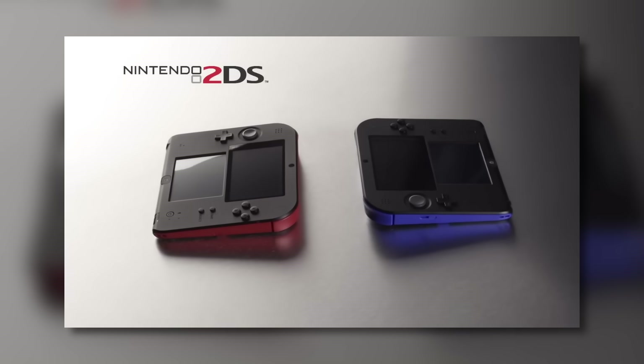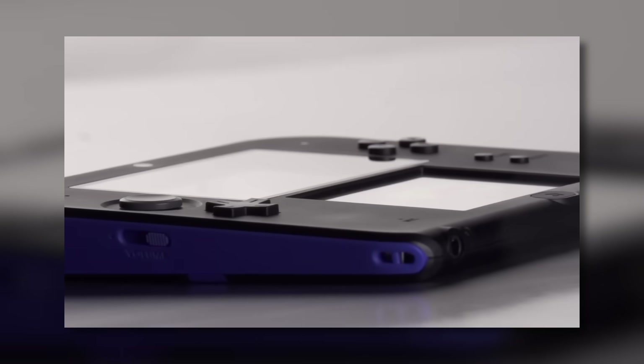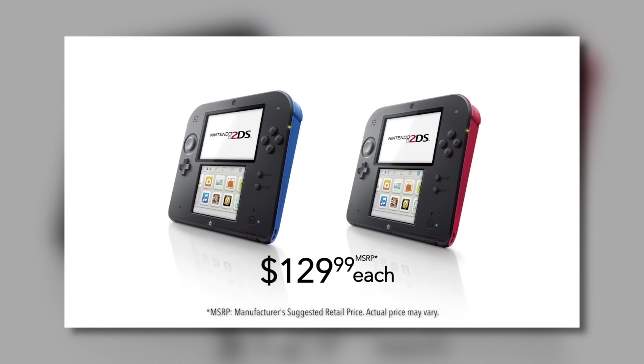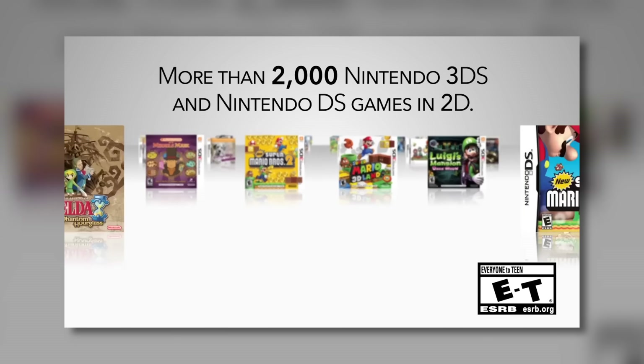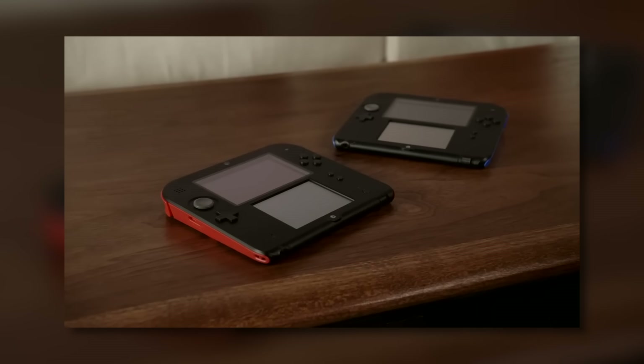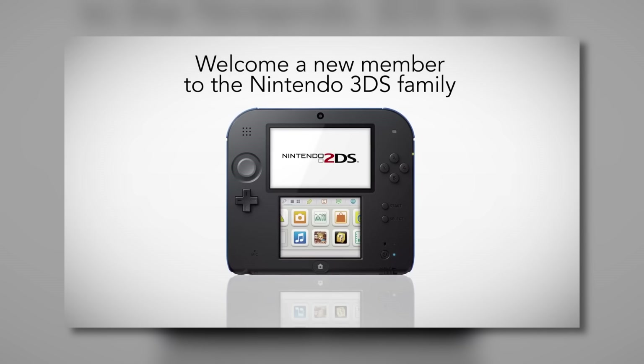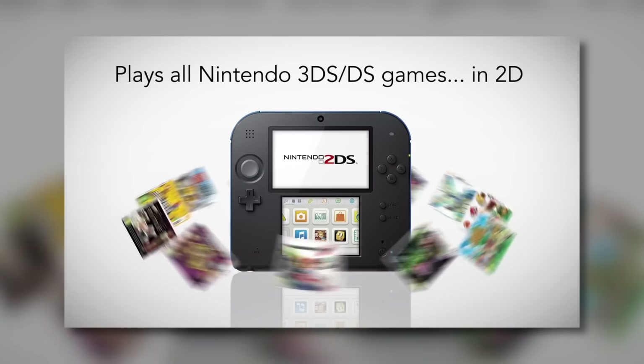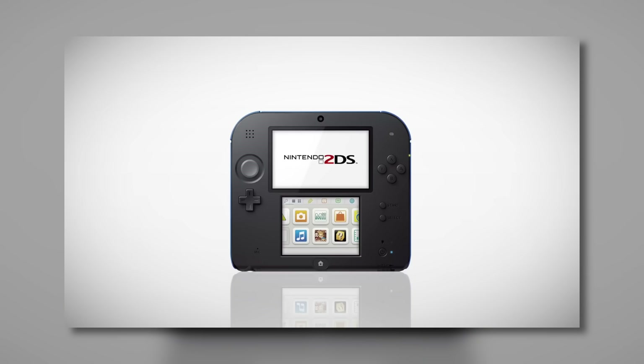The entire point of the 2DS was: hey, let's have a cheap, affordable 3DS on the market — something to just kind of get you in the door, just a way to play 3DS games. It had an incredibly unique design overall, which may appeal to you or may not. But overall, I think the 2DS in the 3DS lineup had the most apparent purpose. Everybody knew why the 2DS existed.